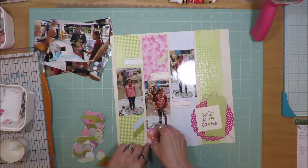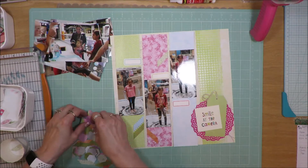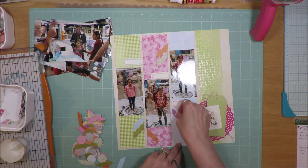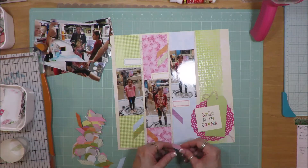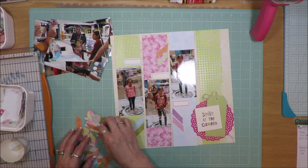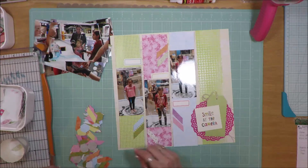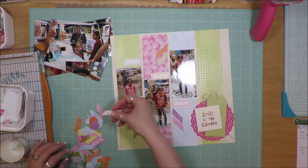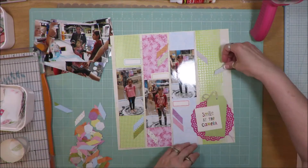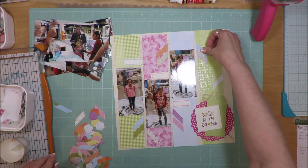I have these little bits and pieces — they're like half of a chevron — and they came that way as part of an embellishment pack from SEI that came with this kit. I'm going through and laying those out, making sure I don't have the same two pieces on the strips next to each other, so I'm moving everything around so none of the same ones are close to each other.